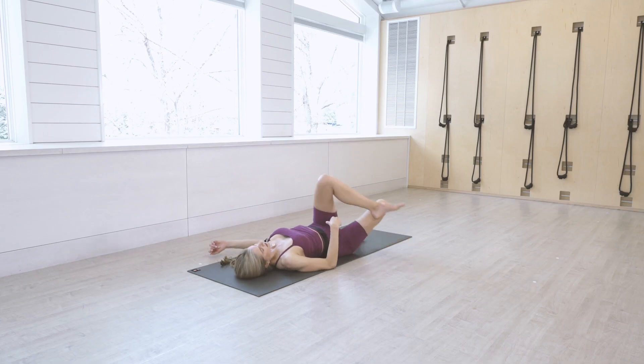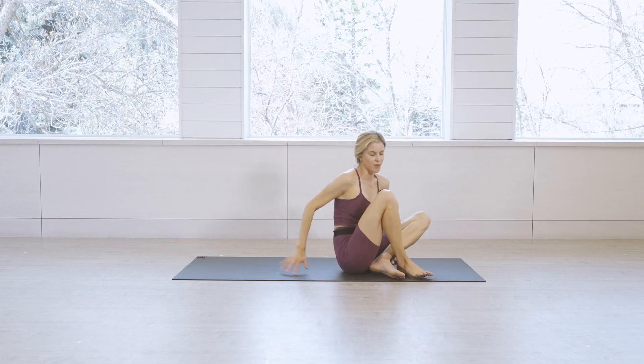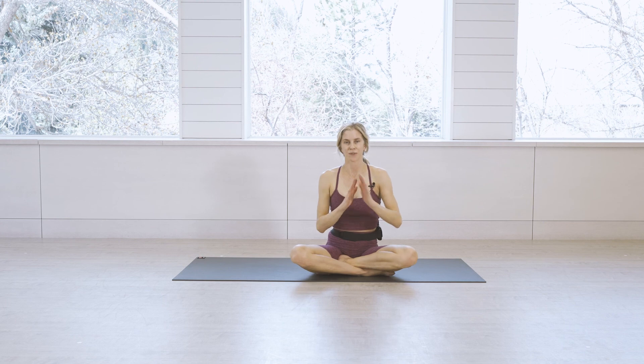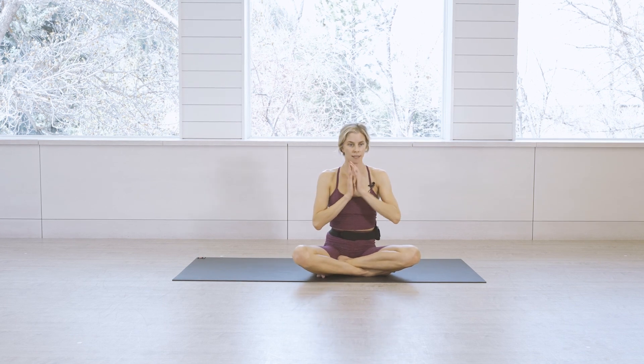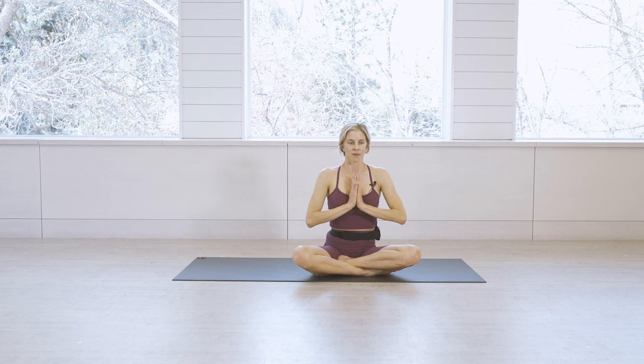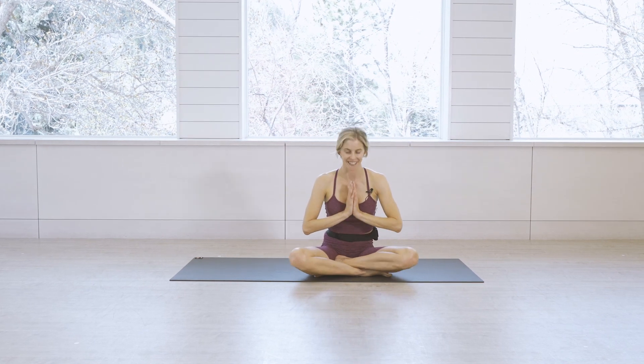Bring yourself up to a comfortable seat. Thank you guys so much for joining me today for this express booty class — love being with you, and way to keep going, way to keep your bodies moving. Namaste.